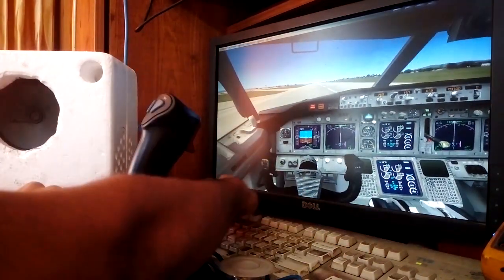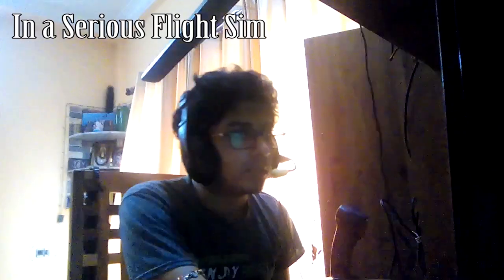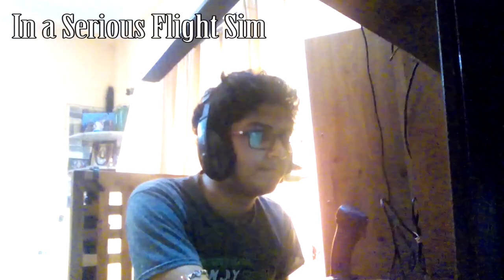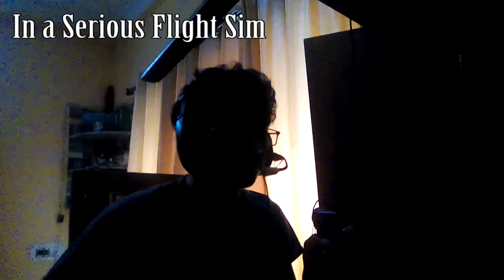There you go — touchdown! Reverse thrust engaged. We're ready for takeoff — rotate, V2, positive climb. Hope you guys liked this video; if you did, give it a thumbs up. If you haven't subscribed yet, click the subscribe button and hit the notification bell. This is Malari, you're watching our channel, and I am signing off.